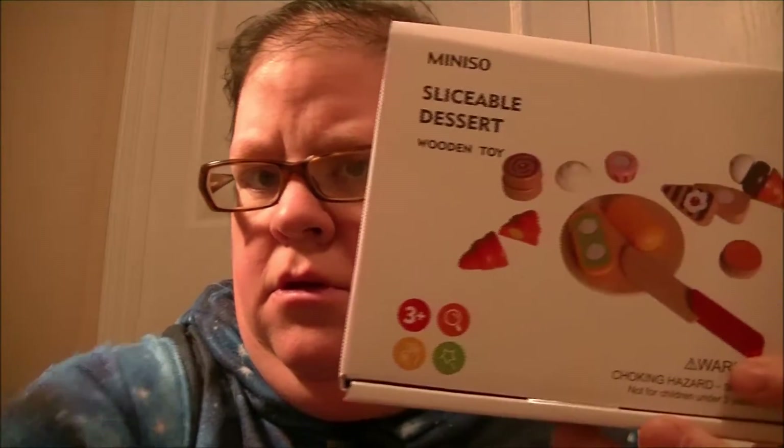Hey guys, welcome to Heather's Talents Toy Reviews! Today I'm going to be doing a sliceable dessert wooden toy. I found this at Miniso, it's a Japanese store. Let's open it up and see what comes inside.